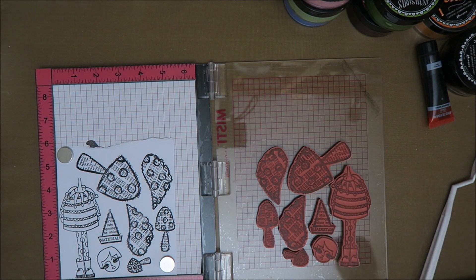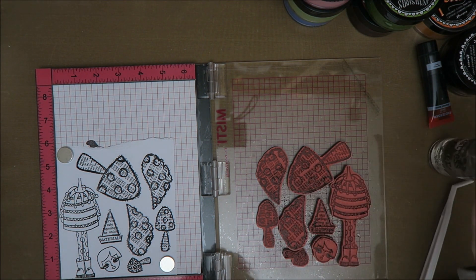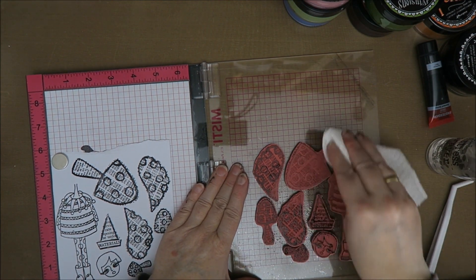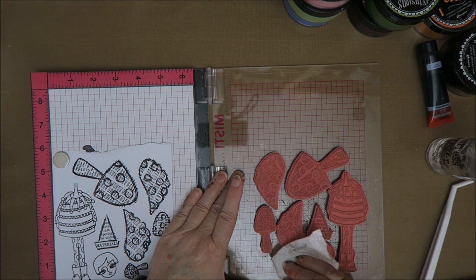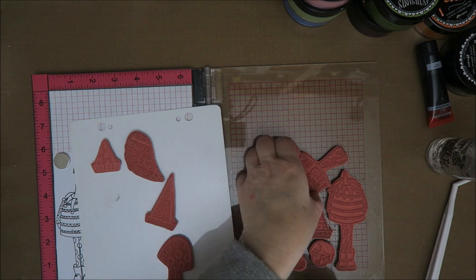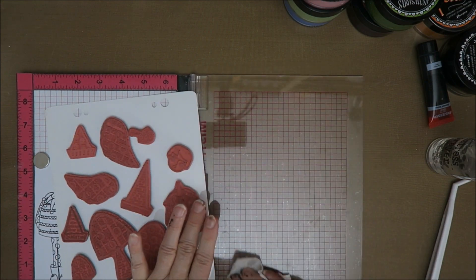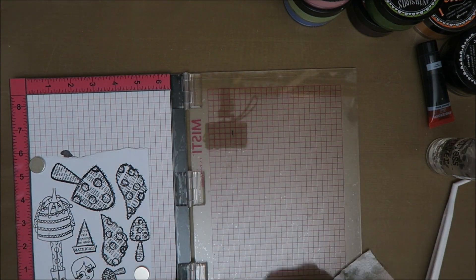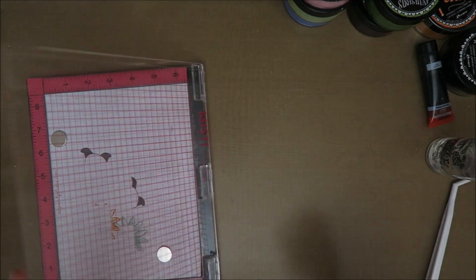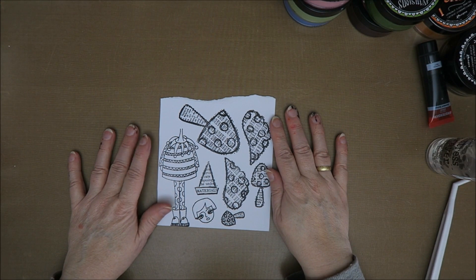I need a baby wipe — actually I'm just going to do it with a bit of water. Maybe a baby wipe would have been better, but oh well. Let's put them back on. This went just right, so I'm going to color this in.